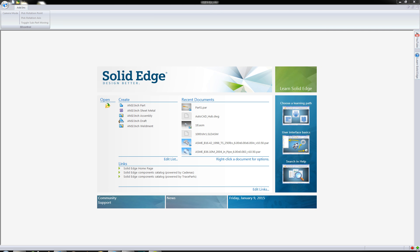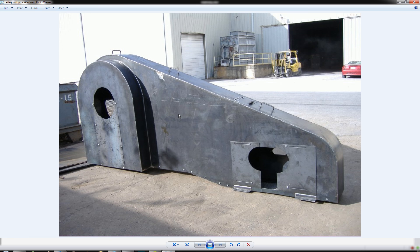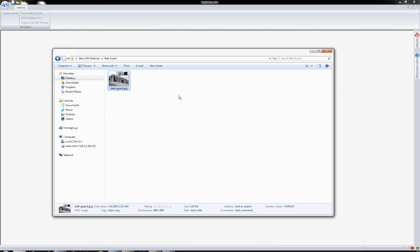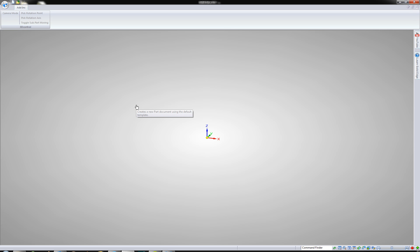So what I am referring to is this belt guard that I did. I just did a Google search for belt guard and found this one — it looked kind of interesting. So I decided to replicate this in Solid Edge and actually see how fast it would take. It's actually pretty quick, and I was quite amazed. I'm going to use some of the new technology that came out in ST7.